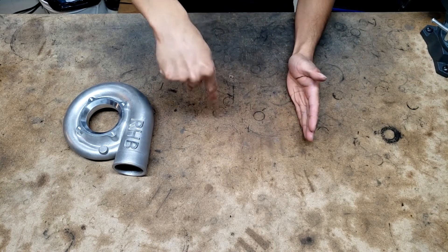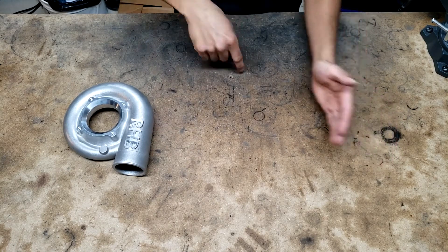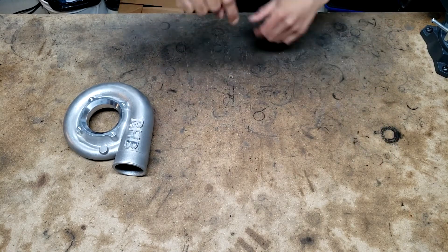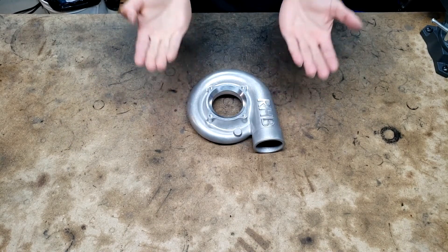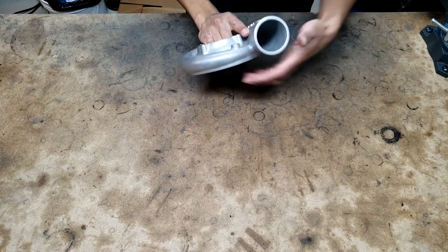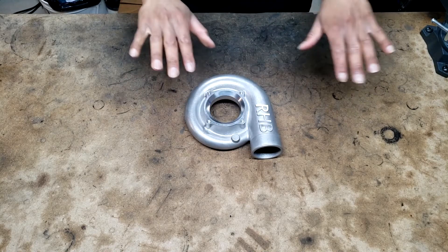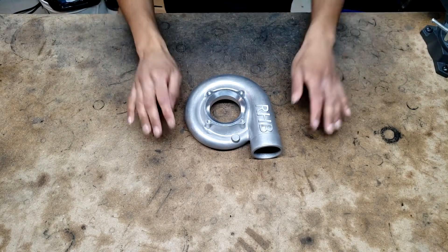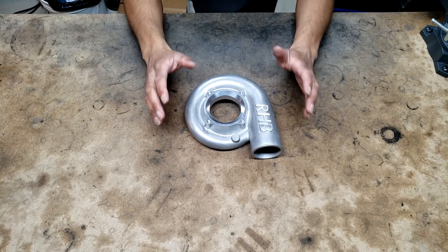It melts in a layer, then an arm comes across, sweeps the powder away, puts a new layer down, the part drops down a little bit, and then it welds again. That keeps happening until the part is built up from the plate, and it needs supports and all sorts of structures to keep the overhangs from being defective. That process runs for many hours and then you have your part.